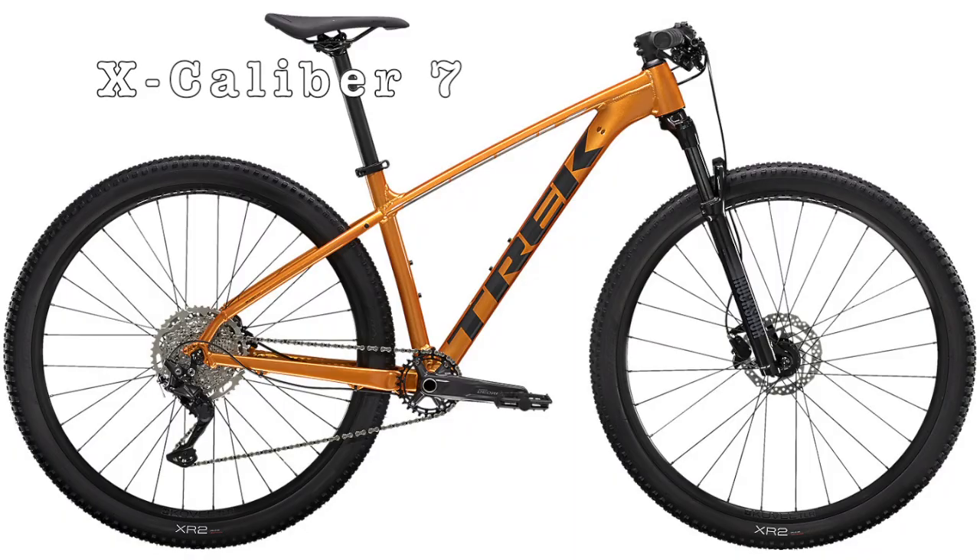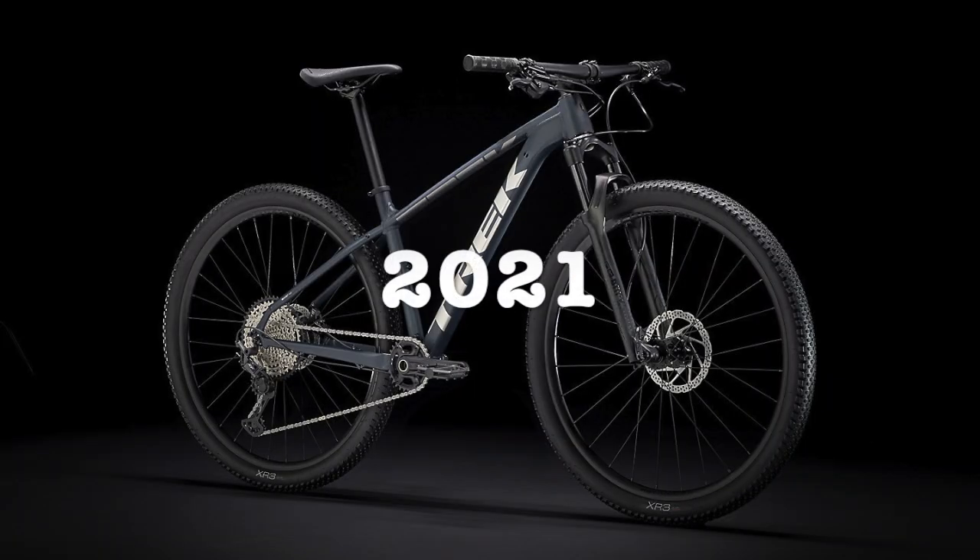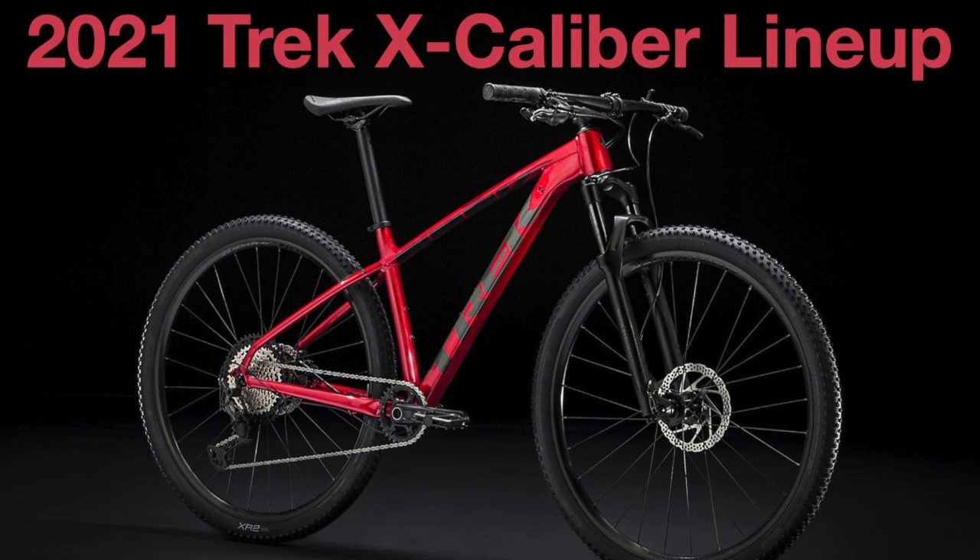The Excalibur 7 and 8 had some pretty big updates for 2021, so to make this simpler to understand I'm only going to be focusing on the 2021 Excalibur range. However, if you are looking into getting a 2020 model, I have made a full comparison video highlighting all the differences between the 2020 and 2021 bikes, so hopefully that video can help you out in understanding some of those big changes.